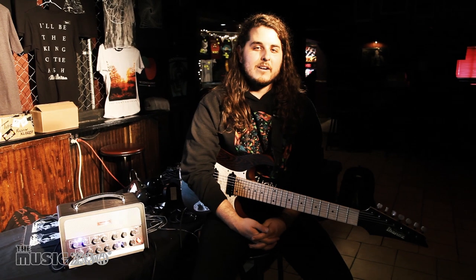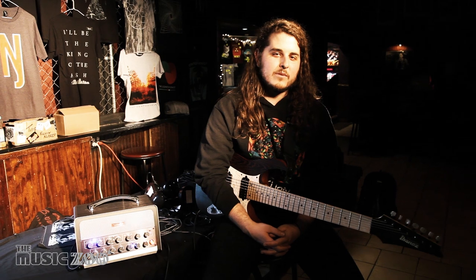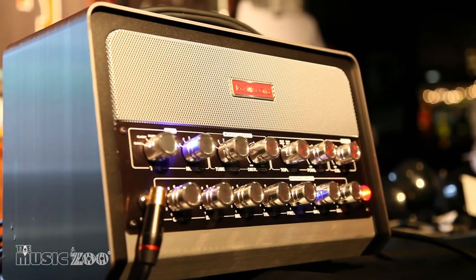What's up guys, this is Robbie Vaca from The Contortionist. We're here in Amityville, New York, hanging out with the guys from Music Zoo. And we're looking at the Positive Grid Bias Head.